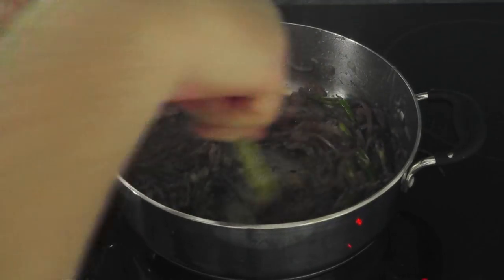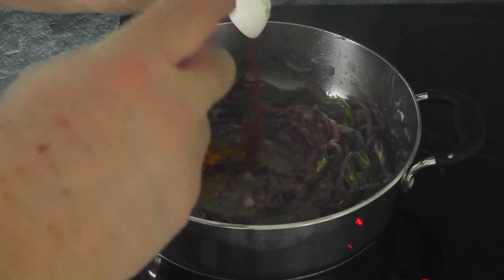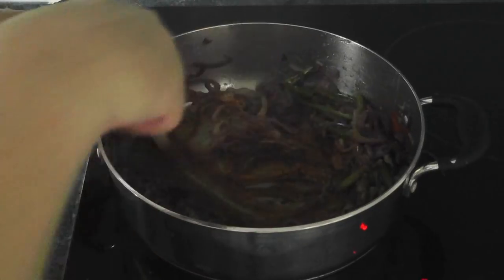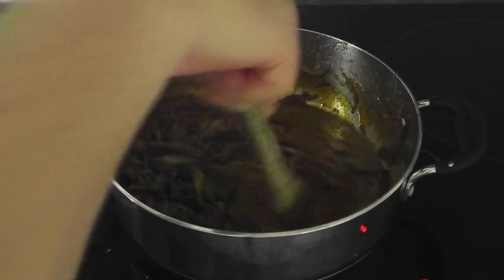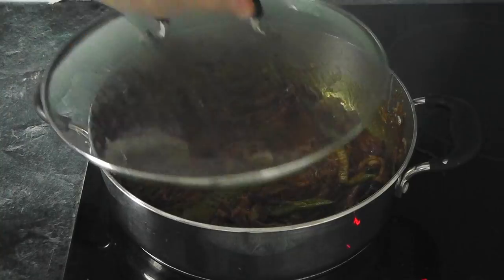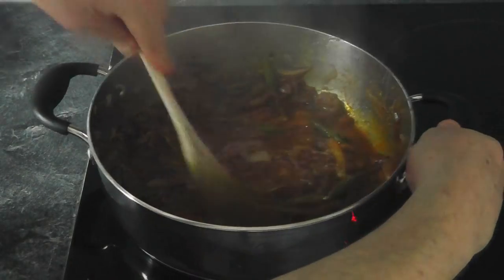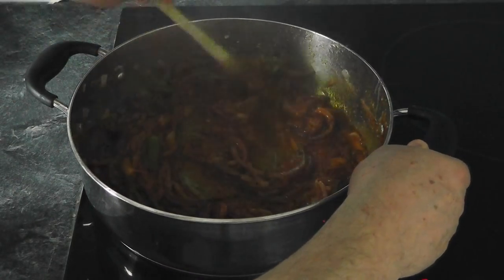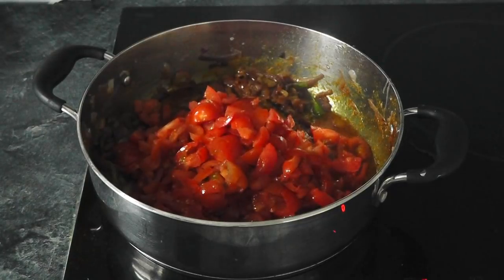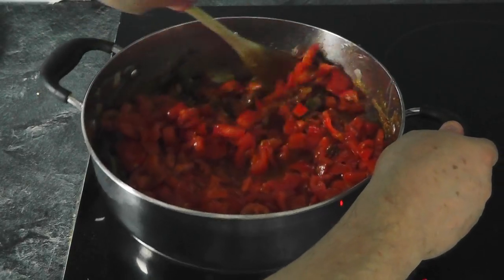Now, what I'm going to do next is add the turmeric, the chili powder, and the paprika. Give that a quick mix, then put the lid on and give it another couple of minutes. After a couple of minutes, take the lid off and move it around. Now, what I'm going to do next is pop in all that tomato and all the juices. Give that a good stir.